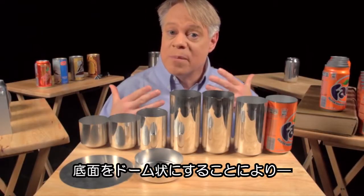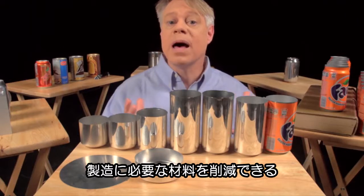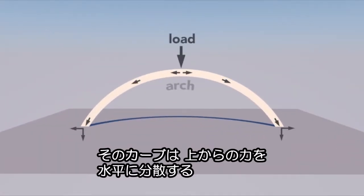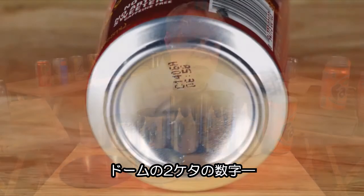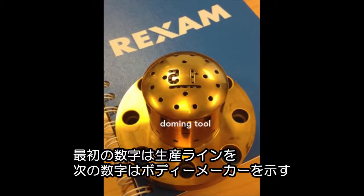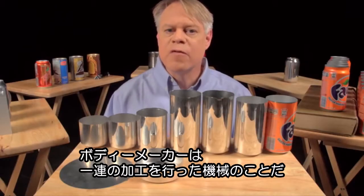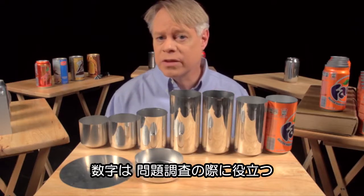That dome reduces the amount of metal needed to manufacture the can — the dome bottom uses less material than if the bottom were flat. A dome is an arch revolved around its center; the curvature of the arch distributes some of the vertical load into horizontal forces, allowing a dome to withstand greater pressure than a flat surface. On the dome you might notice two large debossed numbers engraved on the doming tool. The first number signifies the production line in the factory, and the second number signifies the body maker number — the machine that performs the redrawing, ironing, and doming processes. These numbers help troubleshoot production problems in the factory.